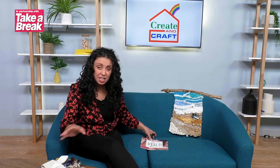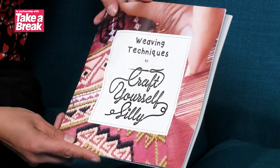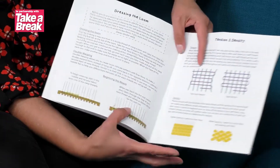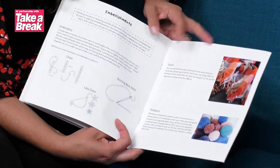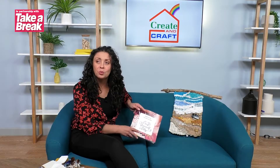Alongside all of that, within your kit you will get this — our weaving techniques book. There are loads of different techniques and it explains all about weaving and how to do absolutely everything. Obviously we'll take you through a lot of this in the videos, but there's a huge amount of information in here that will help you along your weaving journey.